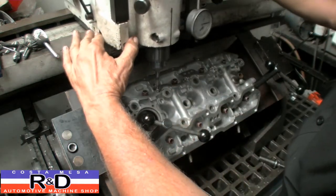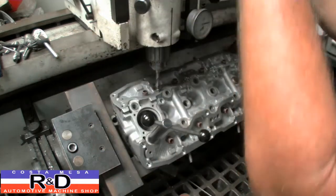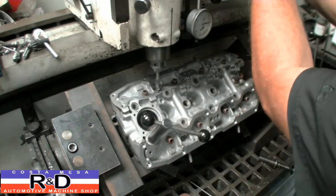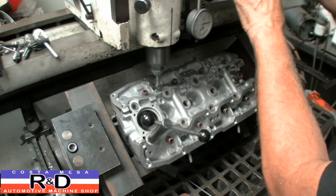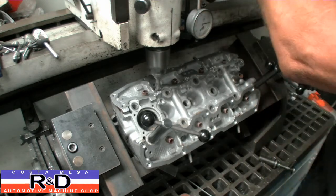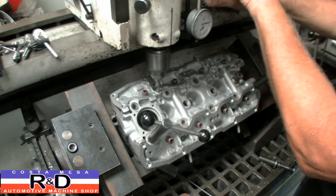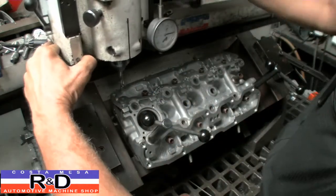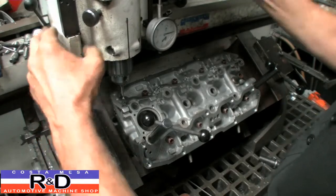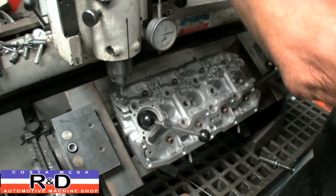Another thing you have to remember is you have to use the deep inserts on this, because the short ones just don't give you enough holding power.